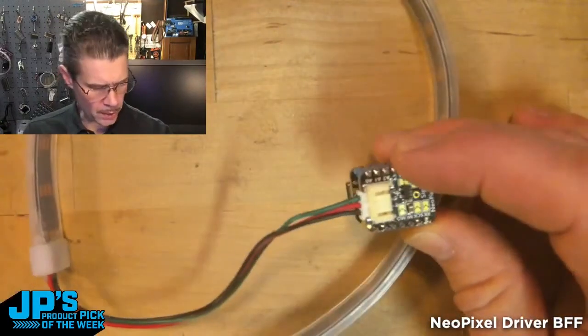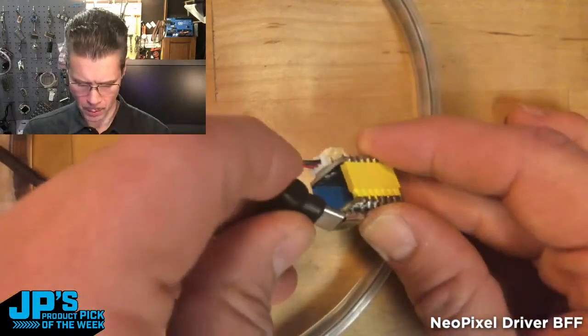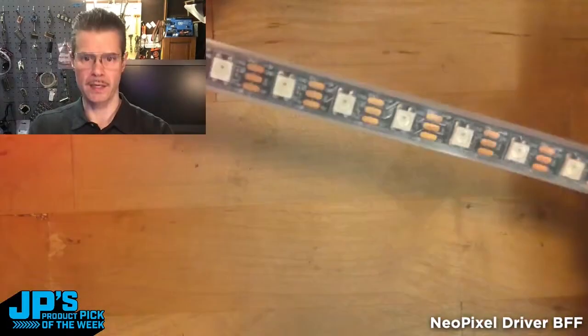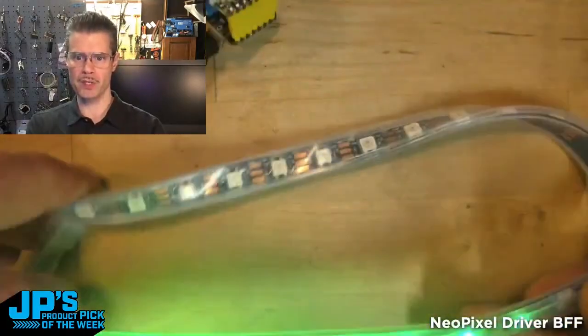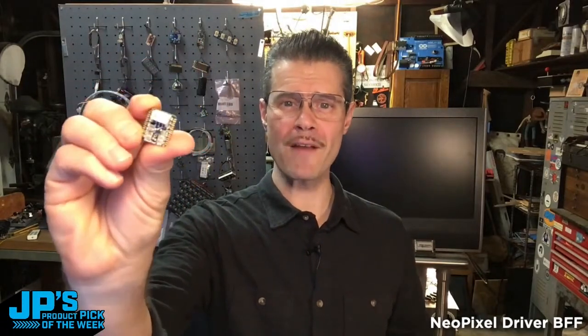I'm going to simply plug in a USB-C cable — this is going to a powered hub on my computer. And you can see there I'm lighting up some NeoPixels, lighting them away. That right there is my product pick of the week: it is the NeoPixel Driver BFF for CutiePie and Xiao boards.